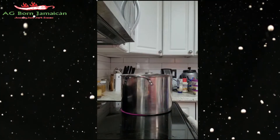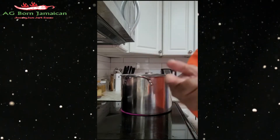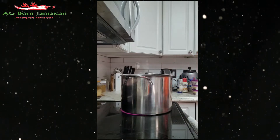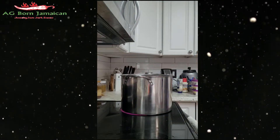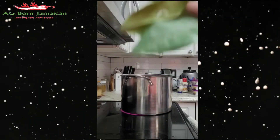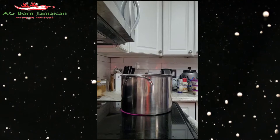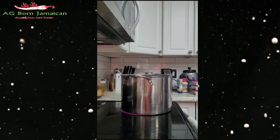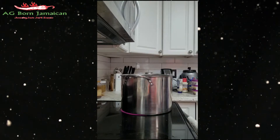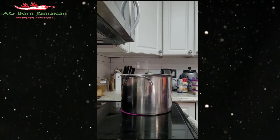Everything is in the pot. Now I'm gonna go downstairs and get a pimento leaf from my pimento tree. I'm doing this step by step — I got three leaves from the pimento tree and I'm dropping them in my pot.